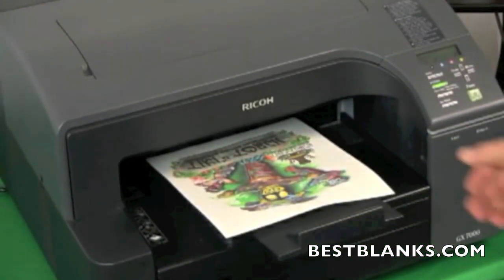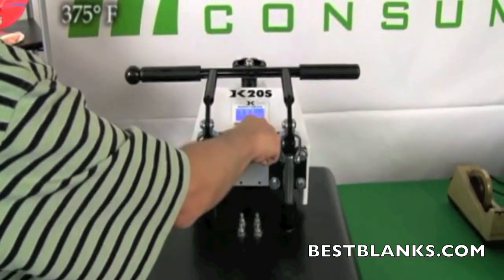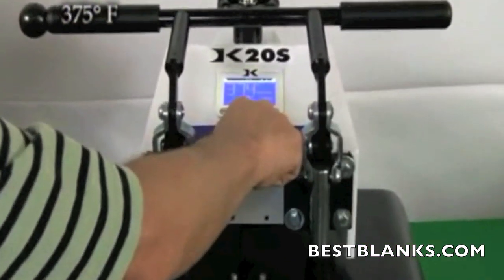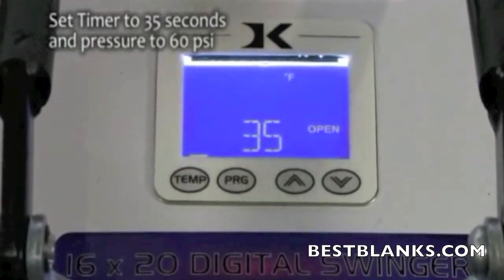Print out the image and trim the transfer paper as close to the edges of the image as possible. Set the temperature of your press to 375 degrees Fahrenheit, adjust the pressure to high — which is approximately 60 psi — and set the timer for 35 seconds.